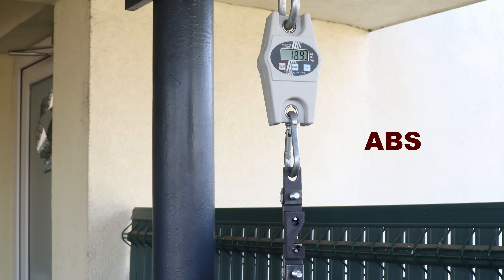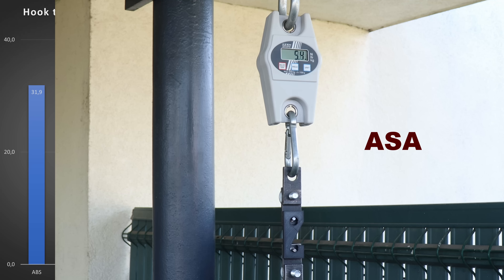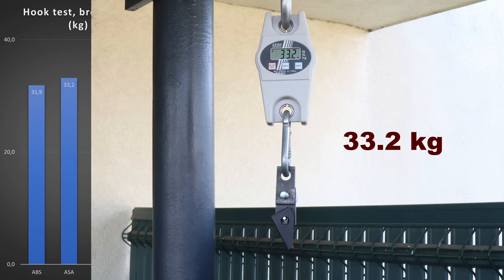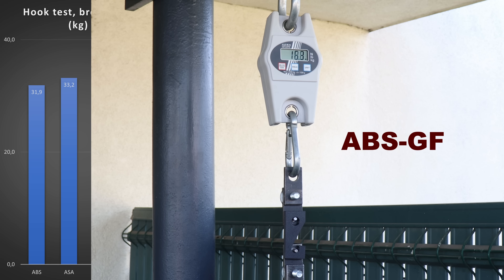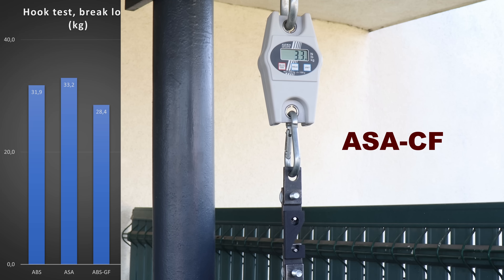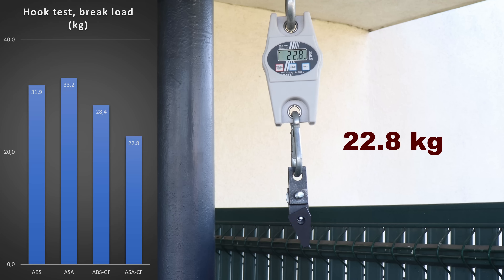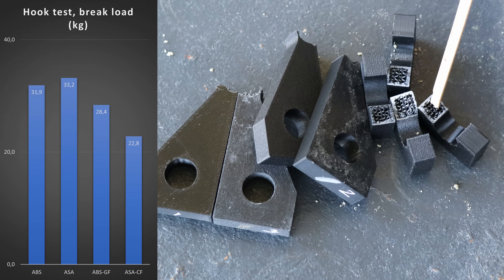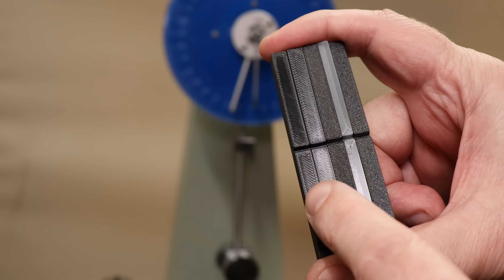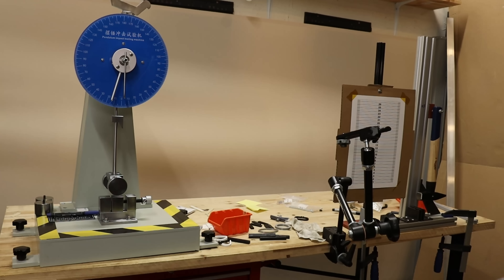The hook test objects are printed with two walls and 40% gyroid infill, and here we have a combination of tensile and bending stress — with bending being more dominant. Interestingly, the fiber reinforced filaments were weaker in this test.